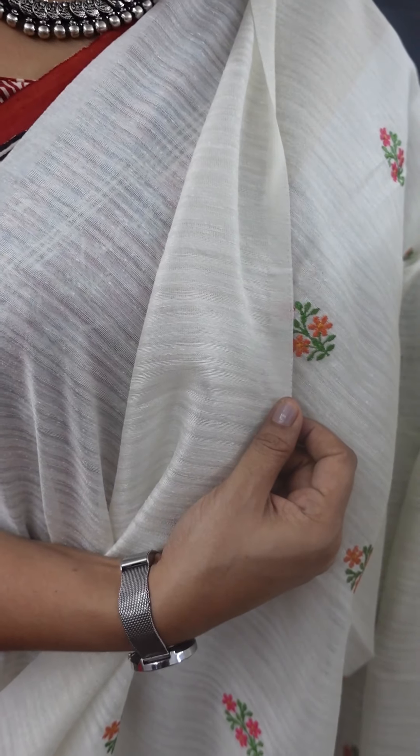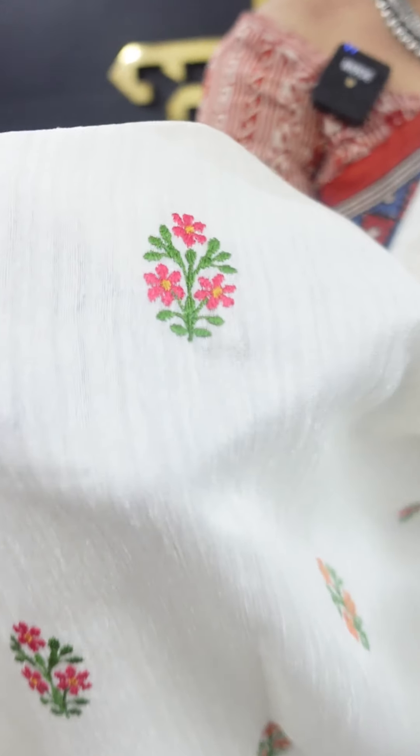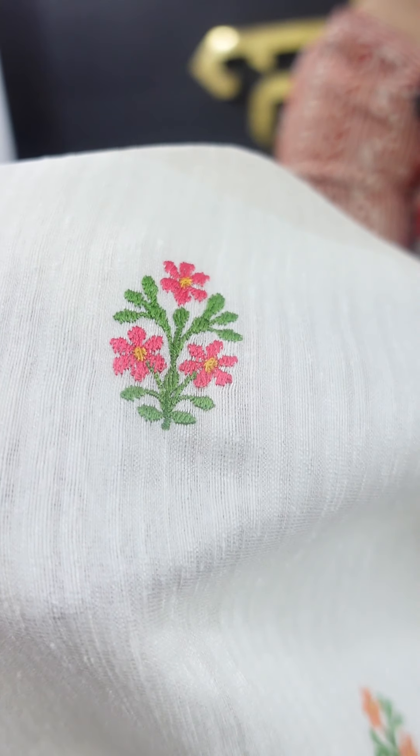It is also in the middle of the sari. The main highlight is my border. It is a running embroidery on the golden side. It is computerized, a heavy work with fine finishing. It is one layer with a pleat, giving a rich look.